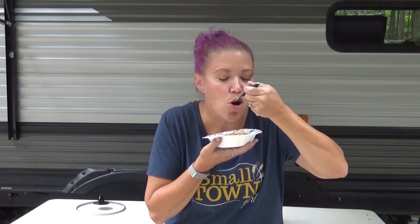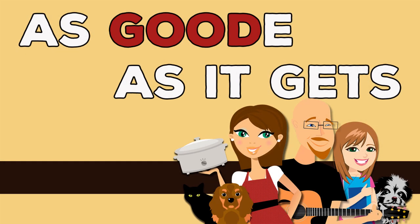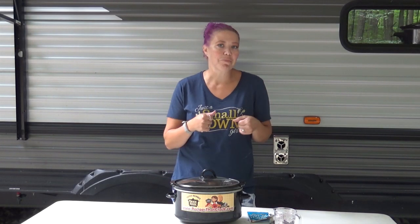Hey Crock Posse, Aunt Lou here. Welcome back to my outdoor kitchen here at Camp Ludacris. Today we are going to be making Crock Pot three ingredient chicken.